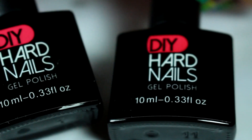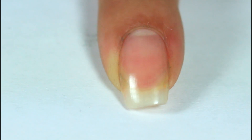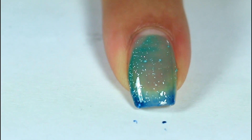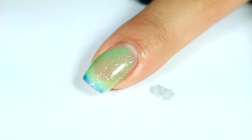I'll be showing you these two gel polishes, so let's go ahead and get swatching. Here is one coat of Paradise. I'm going to go ahead and cure this under a lamp for about 30 seconds. Here is the second coat of Paradise.